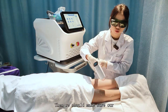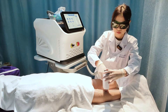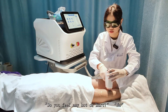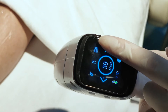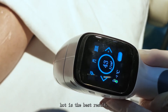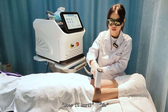Then we should make sure our handle is vertical to our skin and stick to our skin. Slide it. Do you feel any hurt or hot? No. If our customer didn't feel any hurt, we should increase the energy. A little bit hot is the best result. Do you feel any hurt? Yes. Does it hurt? No.